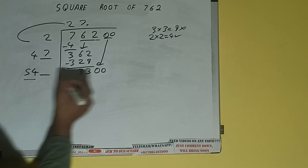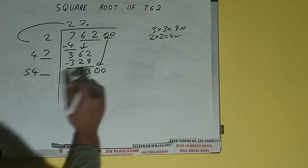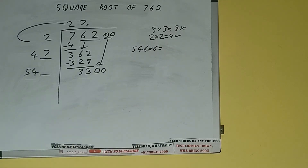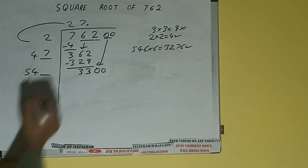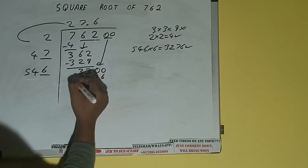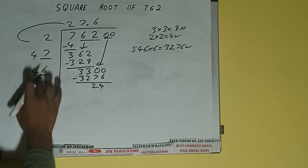Now compare 54 and 330. So 54 six times is 324, so we can try 6 times. 546 into 6 — we can try — and we'll be having 3276, which is good to take. So 6 here and 6 here: 3276 subtract — 24 will be left.